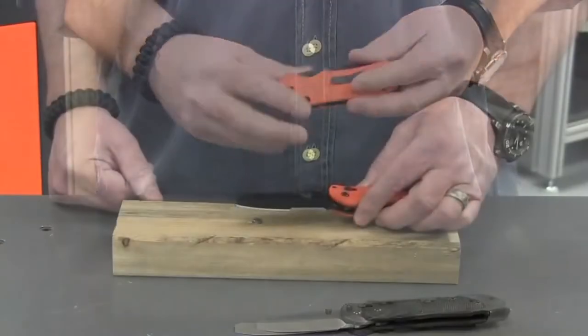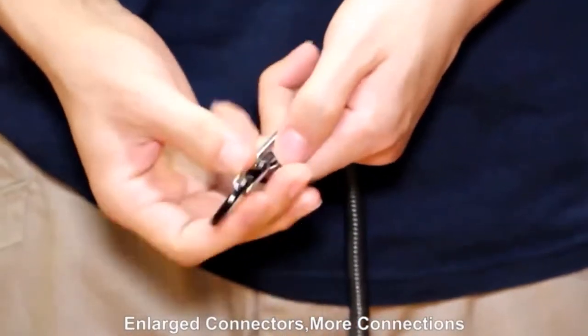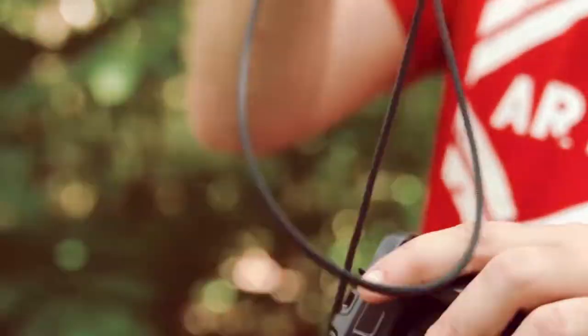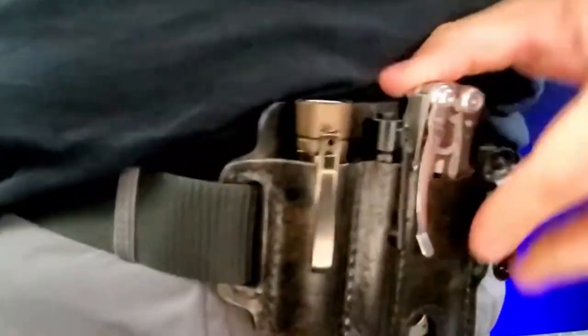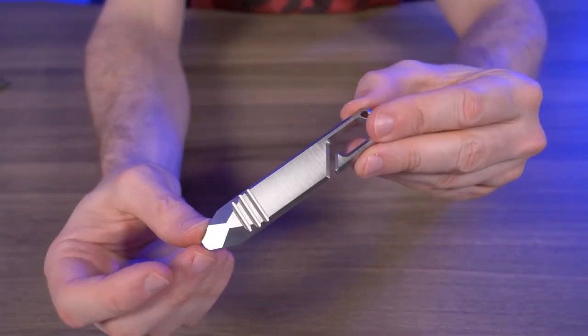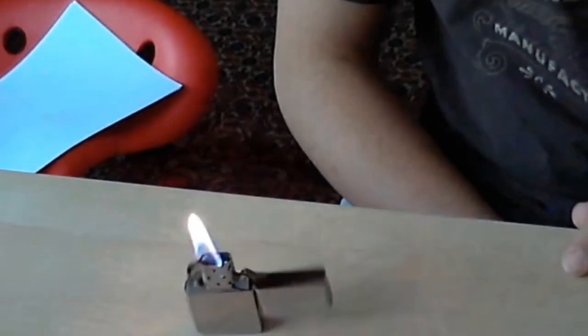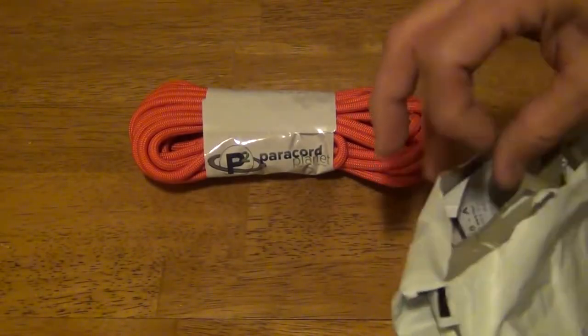An everyday carry collection, typically consisting of a wallet, an EDC knife, an EDC pen and one or two keychain tools at the very least, is an important part of staying prepared for whatever the day may bring you. The word tactical gets thrown around a lot, especially in the everyday carry community. A blacked out version of an EDC item doesn't necessarily make it tactical, although it does look sharp. For an EDC item to be truly tactical, it must be functional enough to accomplish its intended goal, while versatile enough to perform other functions as well.